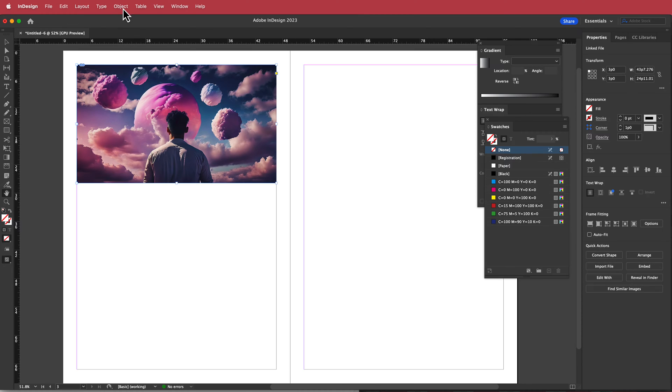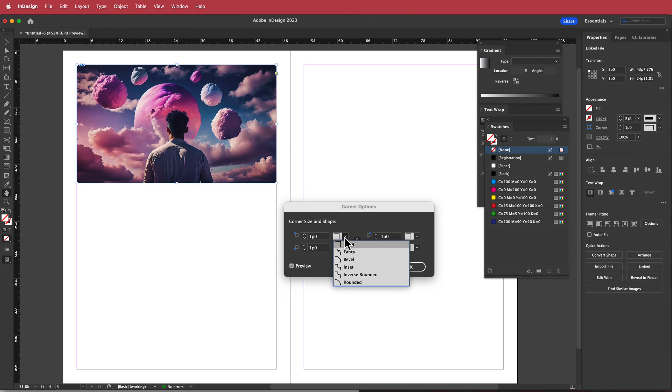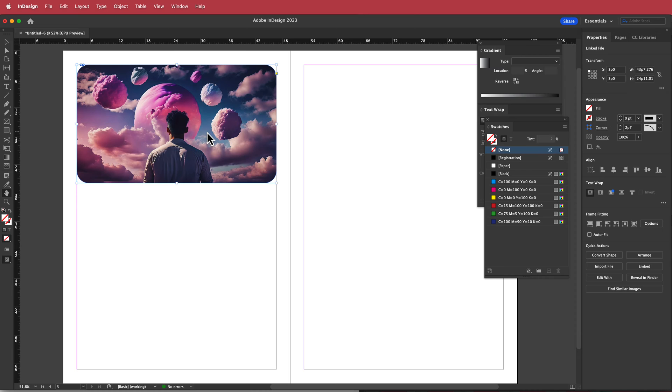The next thing we're going to do is round those edges. I'll go to Object > Corner Options, change it to a rounded edge, and increase it to something like that. I think that looks pretty cool.